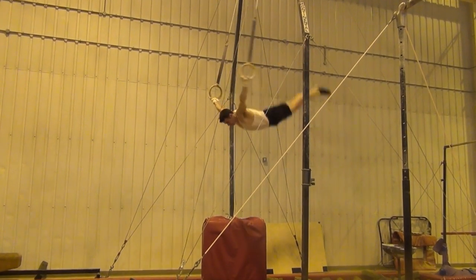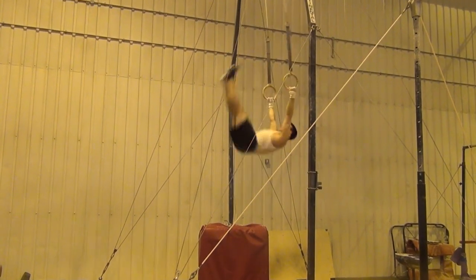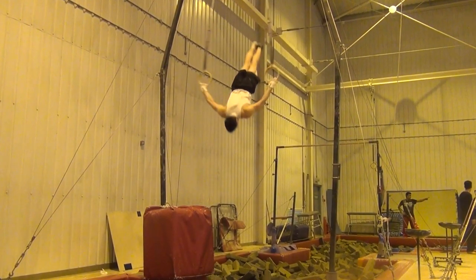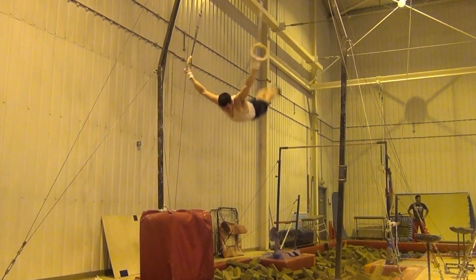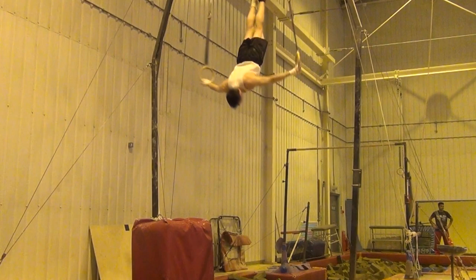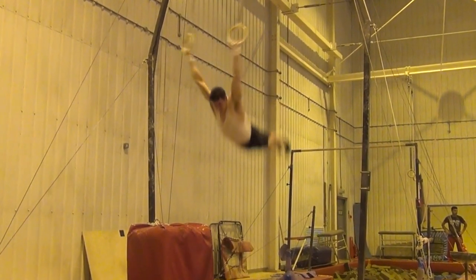The dislocate is one of the first swinging skills that gymnasts learn on rings. It is a great way to really start developing some more momentum than a swing alone, allowing you to progress towards doing more impressive dismounts, as well as forming the foundation for many more advanced swinging skills.